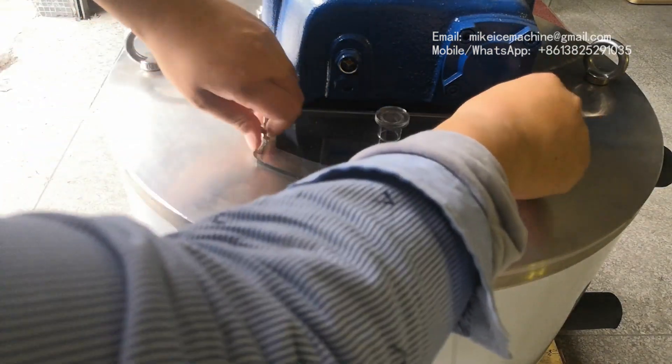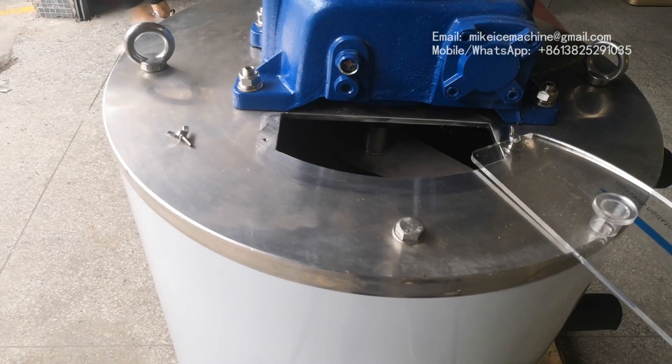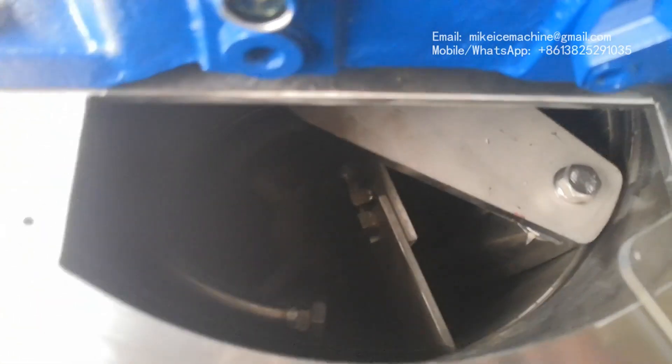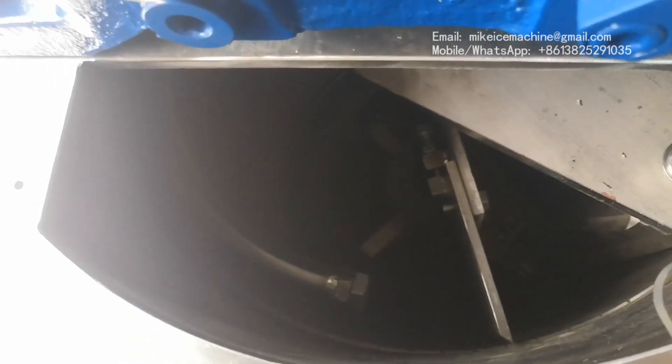Inside the evaporator, we can see one ice plate and then one ice scrapper. Ice plate, ice scrapper, and this is the water dispenser pipe.